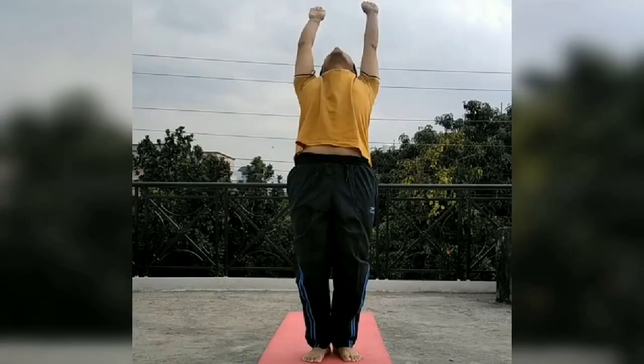In Hastottanasana, legs are joined together, body is bent backward, hands go back and head also goes to the back side.